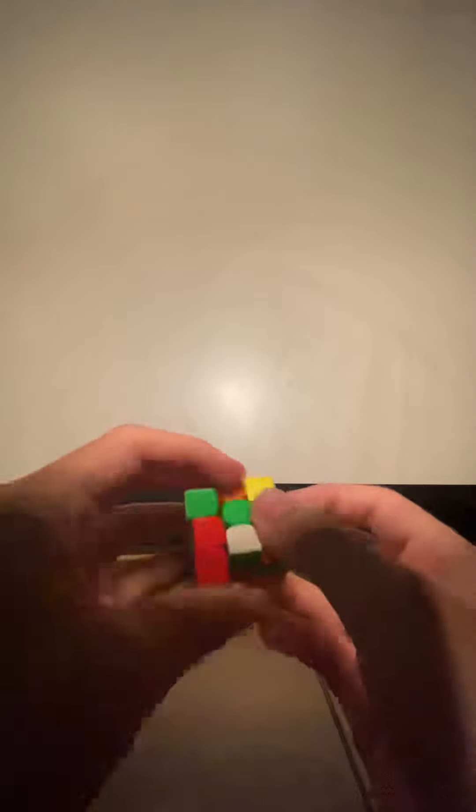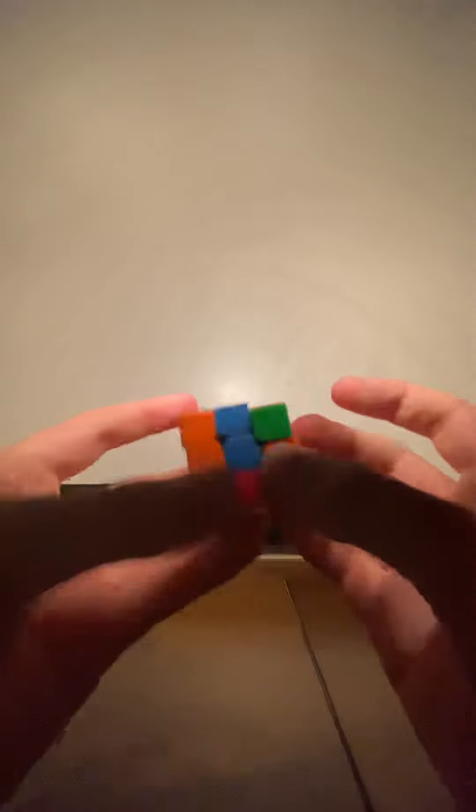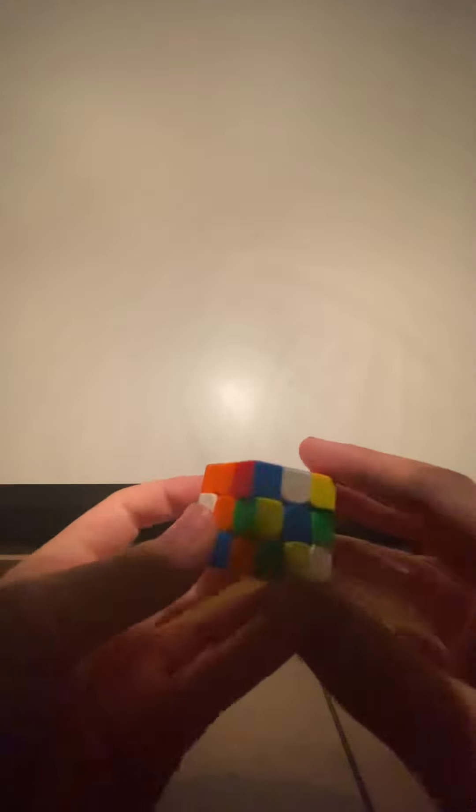I don't like this cube so far. It doesn't turn as well as it looks — trust me, it doesn't turn as well as it looks. It gets caught on so much, and that's kind of normal for a really small cube. There was another one for eight dollars on the market but I didn't really like it — I heard it didn't turn as good as this one.